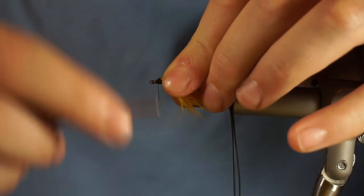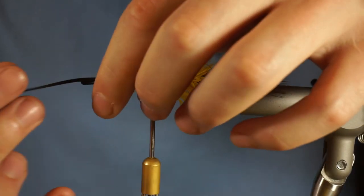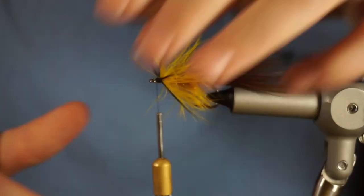Coming in with some rubber legs. When I tie in these rubber legs, I do a figure-eight X-wrap on the legs so that they stand out at 90 degrees.